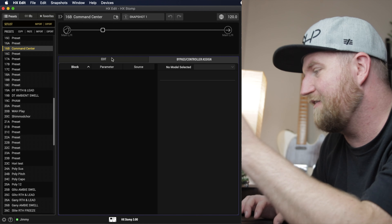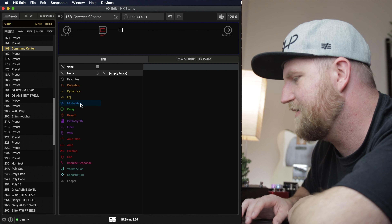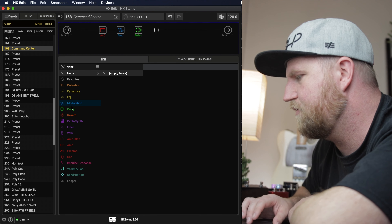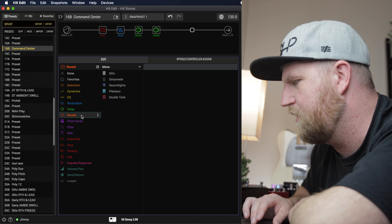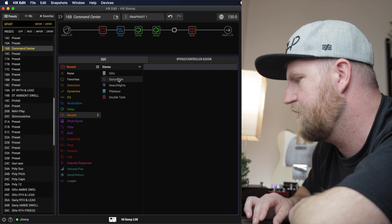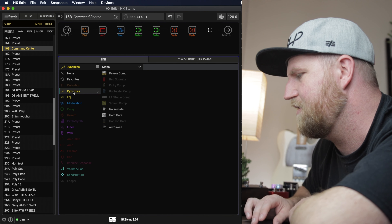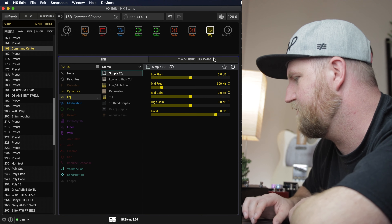I have a blank preset here — let's fill up all eight blocks for fun. Let's pick an amp and cab — we'll use the new US Princess. Let's add some modulation: a chorus, a simple delay, the stereo mod course echo, the legacy plate reverb, and a stereo glitz. Then we'll add a Timmy overdrive and a simple EQ to round things out. We're not going to listen to what it sounds like, because that's not the point of this video.